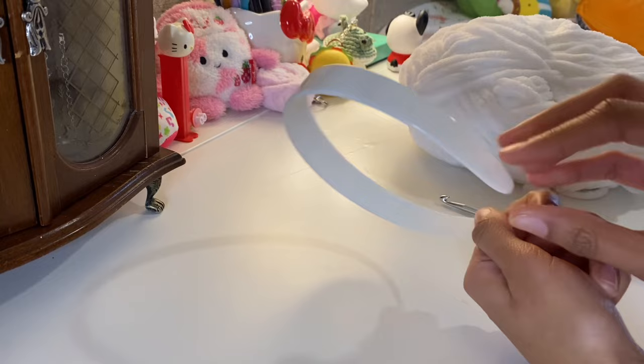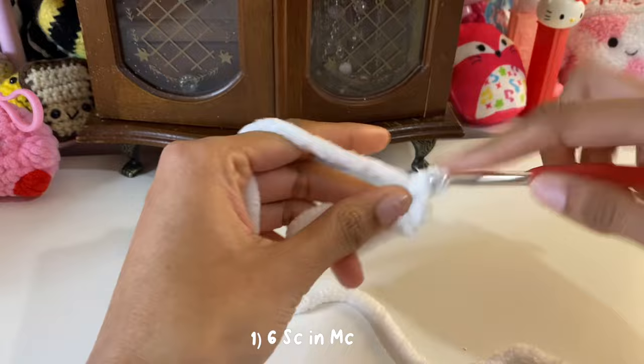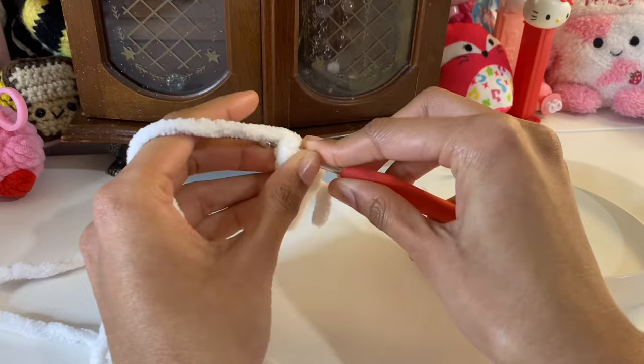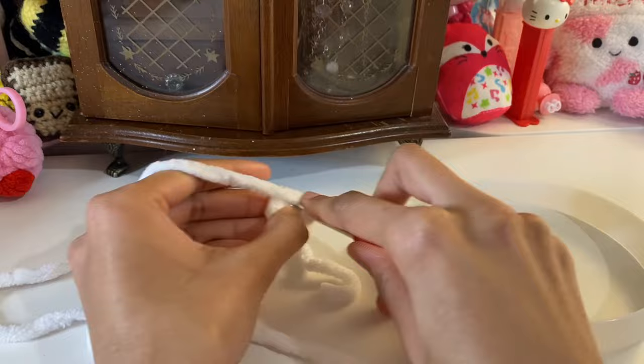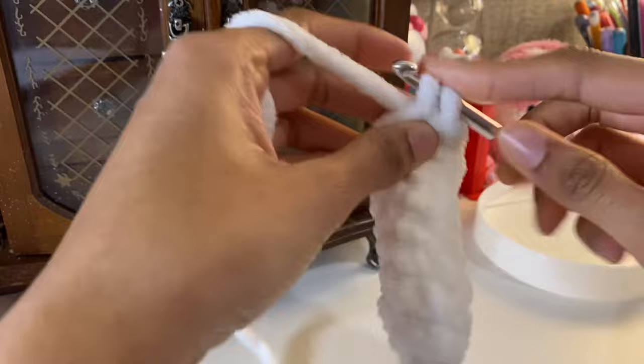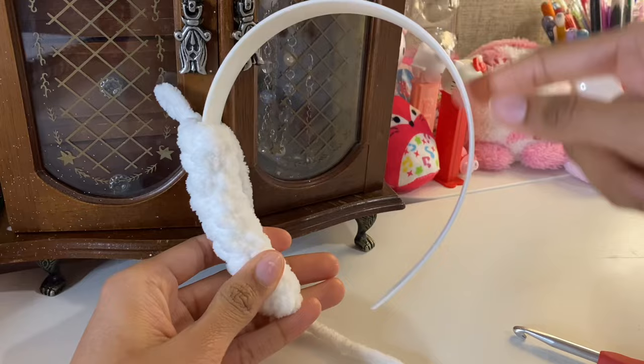For the earmuffs, we're just going to be single crocheting in a round and covering it up with the headband. We're going to start off with a magic circle and do six single crochets. I'm just going to keep single crocheting around without a stitch marker — it really doesn't matter. Just keep single crocheting until we reach the length of our headband, trying it on as you go until you're all the way at the end.